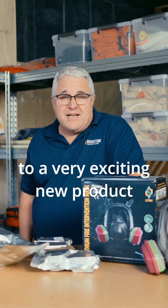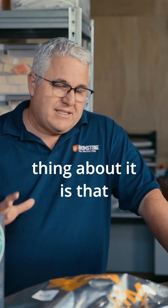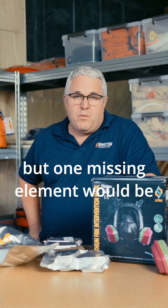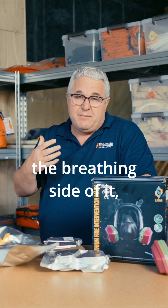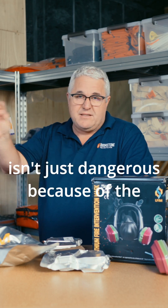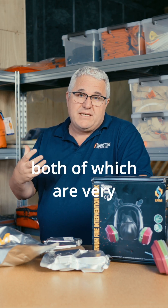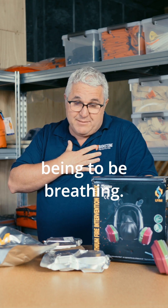Today we're here to introduce you to a very exciting new product that we're bringing into our lineup. The beautiful thing about it is that we've already got a great line of safety products when dealing with lithium-ion battery fires, but one missing element would be the breathing side of it — because obviously dealing with a lithium-ion battery fire isn't just dangerous because of the fire and the ejections, but it's also the smoke and the gas, both of which are very dangerous, very corrosive, and certainly not good for a human being to be breathing.